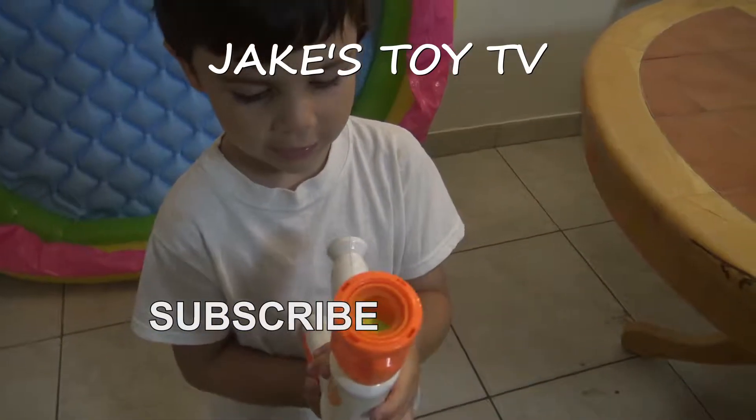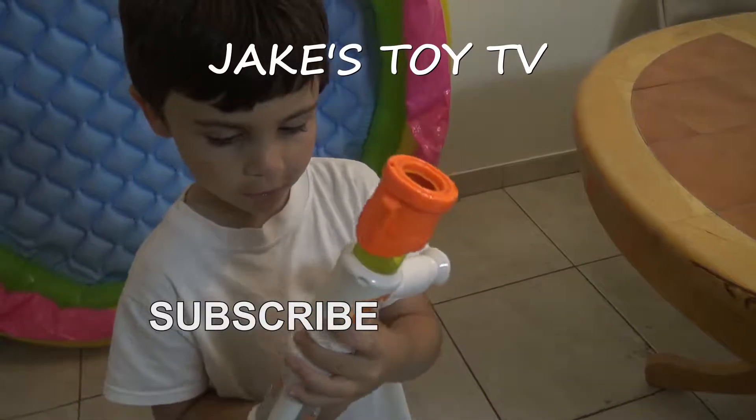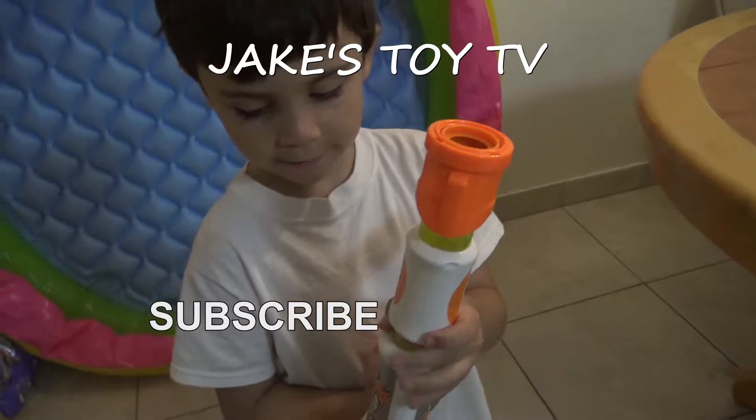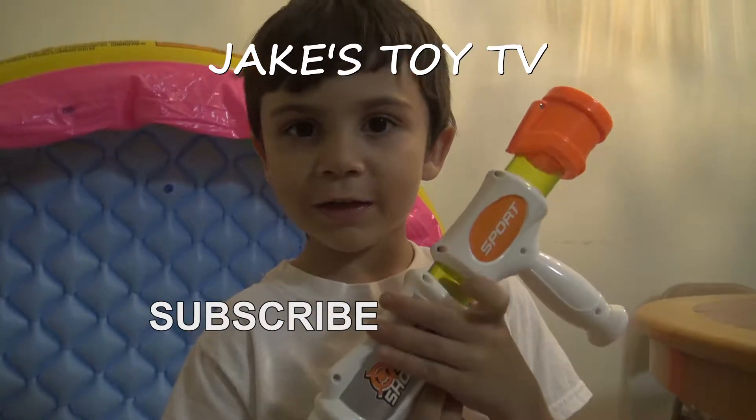Thanks for watching my Air Popper video. Don't forget to subscribe and hit that bell to never miss a video. See you later.